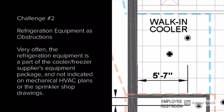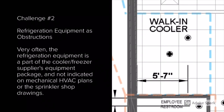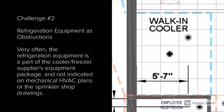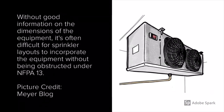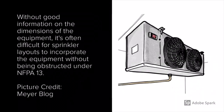The last challenge I want to discuss in relation to sprinklers and walk-in coolers and freezers is the refrigeration equipment as obstructions. Very often the refrigeration equipment is part of the cooler-freezer supplier's equipment package but it's not indicated on the mechanical HVAC plans or the sprinkler shop drawings. As you can see here on the right is an example of a sprinkler shop drawing that does not show this required refrigeration equipment. Without good information on the dimensions of the equipment, it's often difficult for sprinkler layouts to incorporate the equipment without being obstructed under NFPA 13. That's why it's important for us as plans reviewers to anticipate these locations with sprinklers in the front and rear of the unit to help mitigate this late-forming issue.